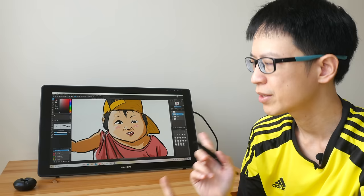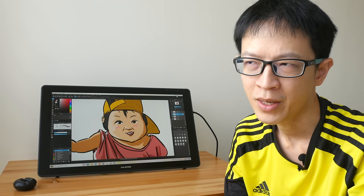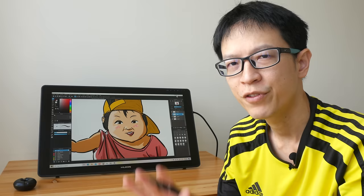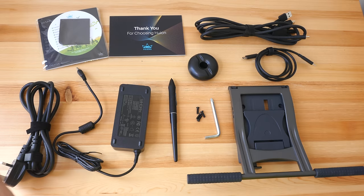Just to give you the bottom line up front as to why you may be interested in this particular model — this pen display has the best laminated display of all the pen displays that I have used. The laminated display here is even better than the one on the iPad Pro, so you'll find out why in this video. A few disclaimers first: this is a review unit that Huion has sent over to me. I do not need to return this, but this is not a paid review.